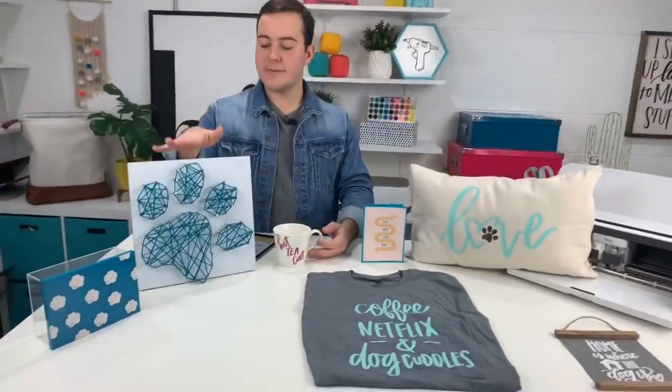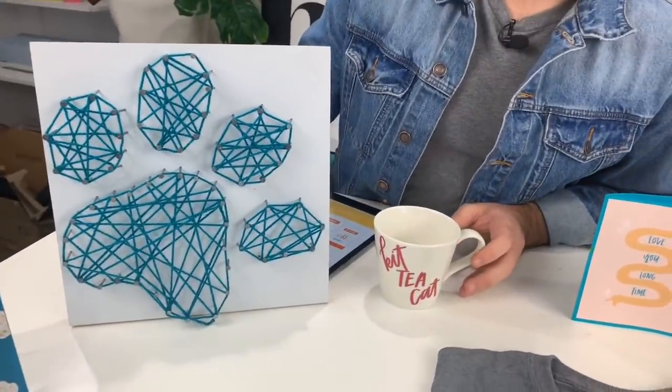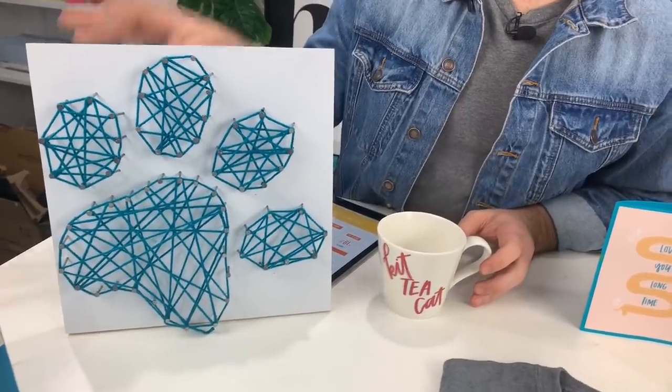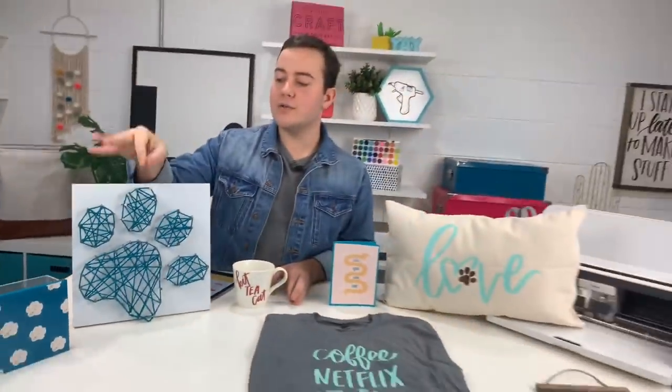So this project right here — we talked about it earlier — we're just using a template. It is super easy and super fun to trace that out. This is a great example of using Cricut and just cutting with cardstock to be able to trace this out, hammer in all of your nails — a great way that you're not actually putting vinyl, cardstock, or anything on a project. I love nail art — it's so easy, it's really nice.